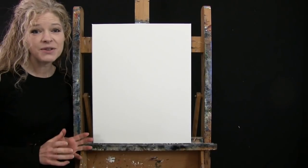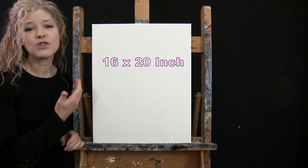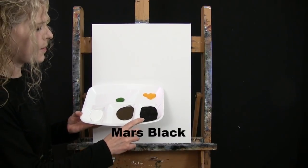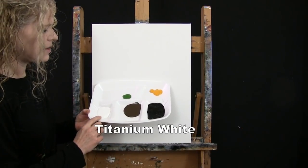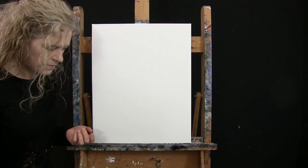For my materials today I'm going to be using a stretched and primed 16 by 20 inch canvas. If you're painting along with me you could certainly switch up the size, but that's what I'll be using. I'm going to be using acrylic paint today. My colors are Mars Black, Burnt Umber which I will call Brown, Titanium White, Green Oxide, and Deep Yellow. You can switch those colors up as well if you'd like.